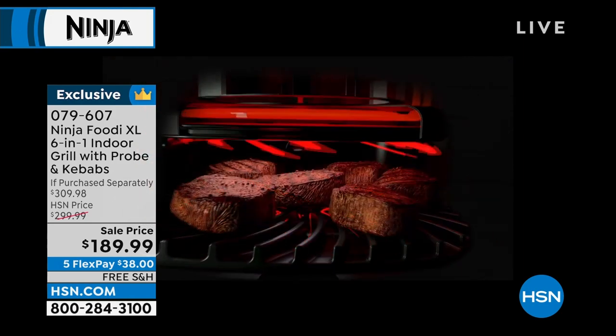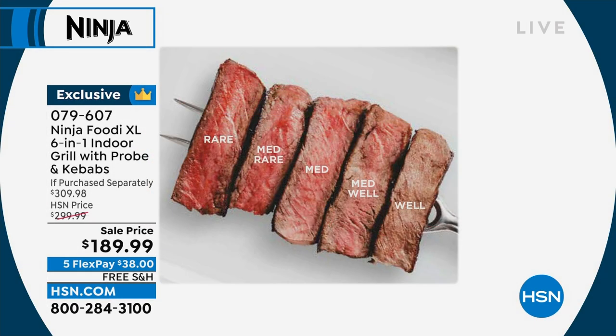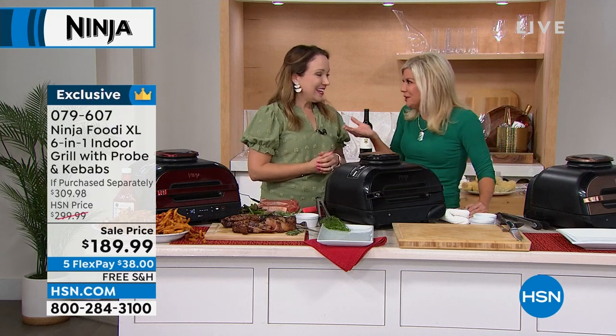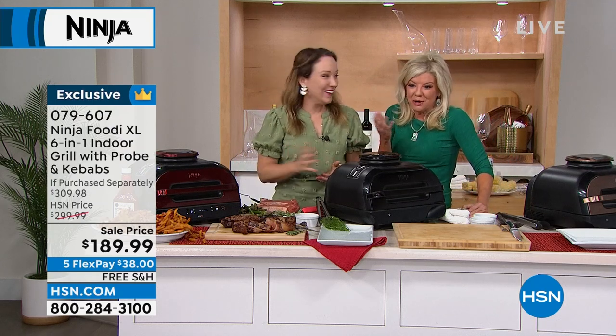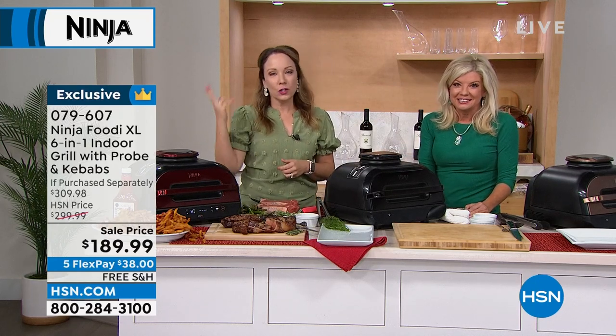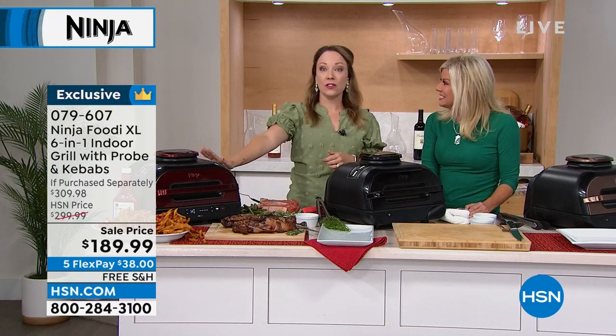You get that perfect char-grill flavor with the 500-degree grill plate, and then it surrounds your food with hot air to make sure it cooks evenly — in less time — with perfect results every time. You can see the different doneness levels: rare, medium rare, medium, medium well, and well. It's chargrilled on the outside, perfectly done in the middle. With that smart probe it's like a smart grill — even if you're having a good time with friends, it'll beep and let you know.